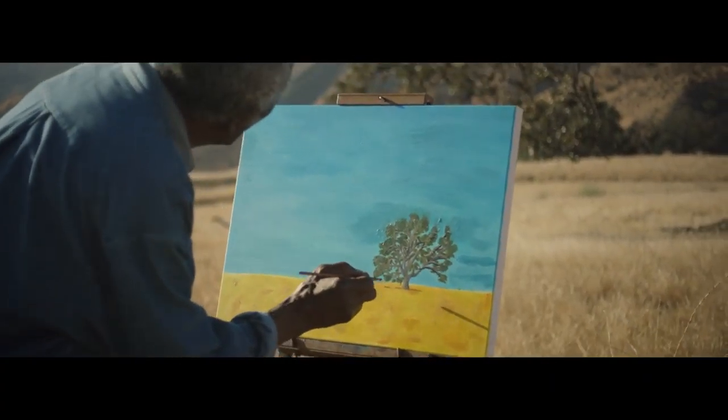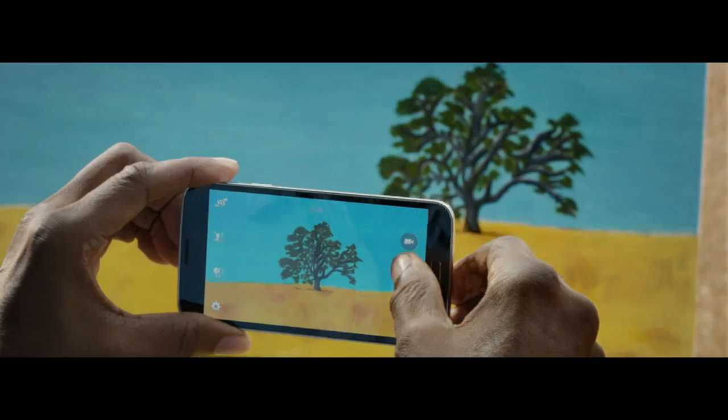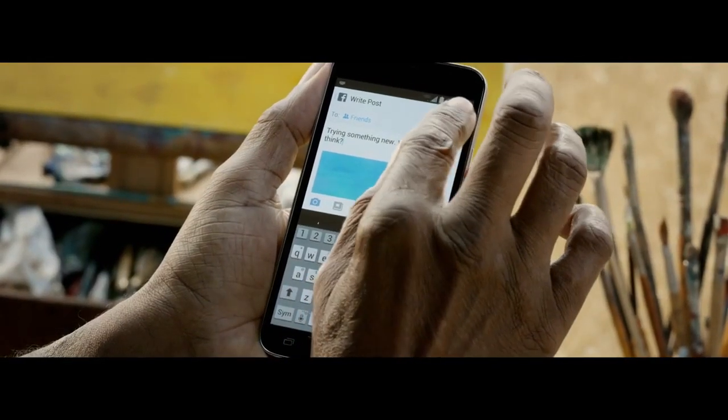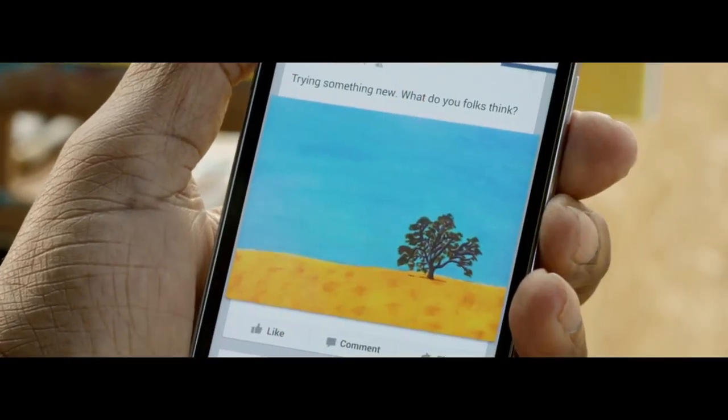Just put the finishing touches on your art — a little more over there, yeah. Then when you make a post, just tap where it says to and select Friends, then hit back, then hit post. Beautiful.